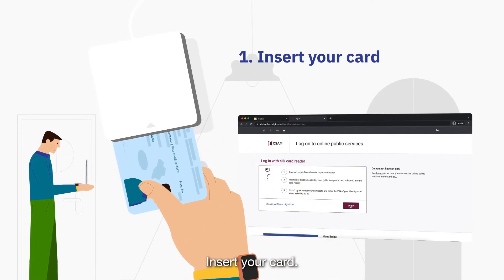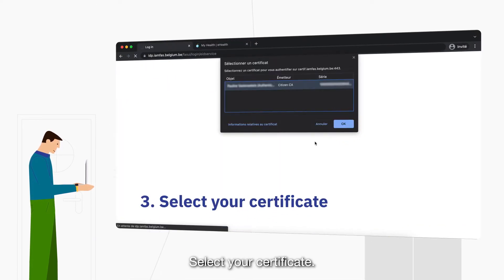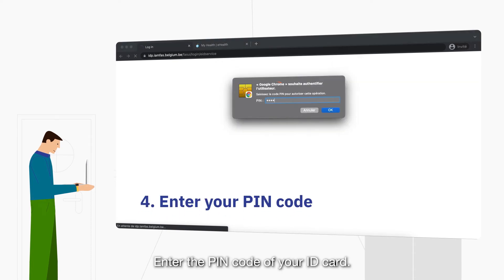Insert your card. Click on Authenticate Yourself. Select your certificate. Enter the pin code of your ID card.